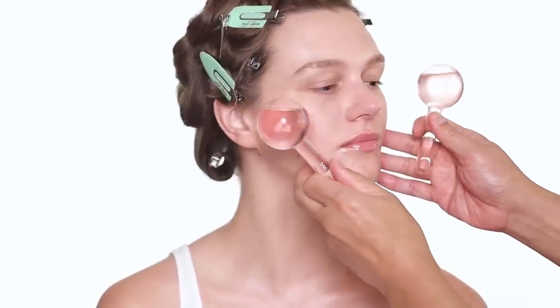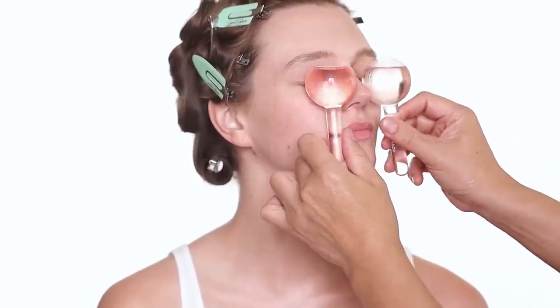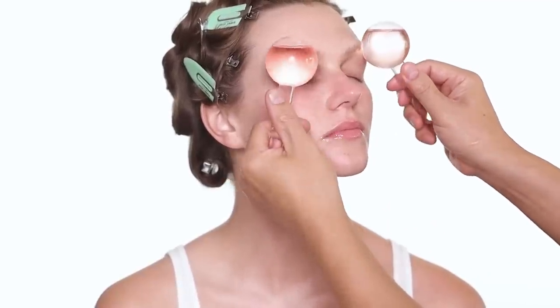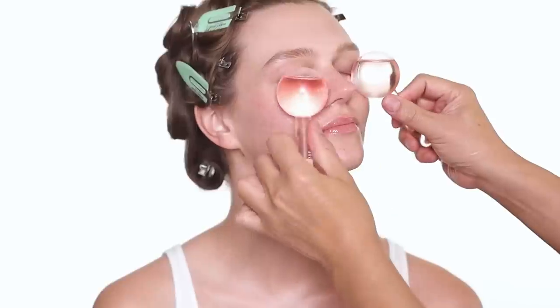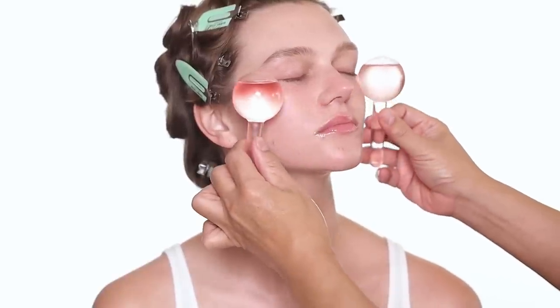The next step — I'm going to do eye cream, but I just got these two cooling spheres from Rose Ink and they're amazing. You can put them in the fridge so they're really cold. Close your eye and just roll around the eye area — this is great to depuff the eye, and you can also do that to depuff the face as well. If you have time, really do that for a few minutes and it's going to depuff everything.